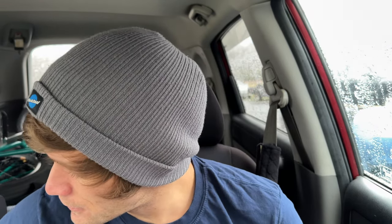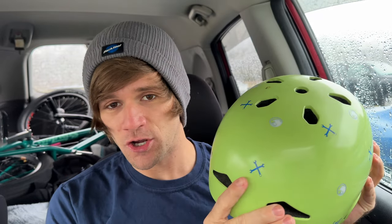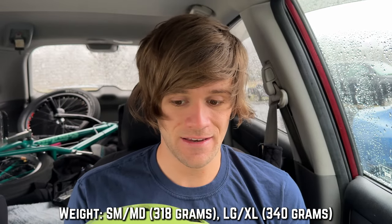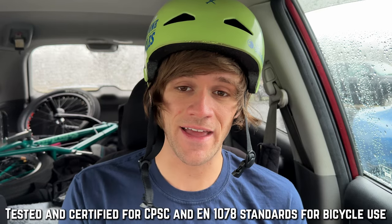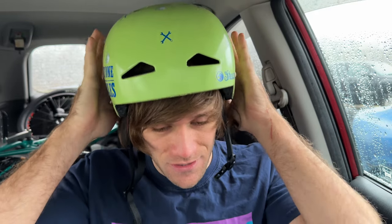Let's start at the top and work our way down. First things first is my Shadow Featherweight Helmet. Since getting hooked up with Shadow Riding Gear, this is the helmet I chose. What I love most about this helmet is the fact that it is not only certified, but double certified, and it is so light that you literally forget it's on your head. It's been put through the testing necessary to pass these certifications to keep your head and brain safer.